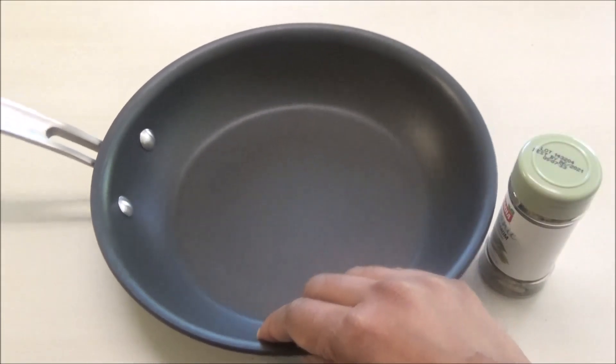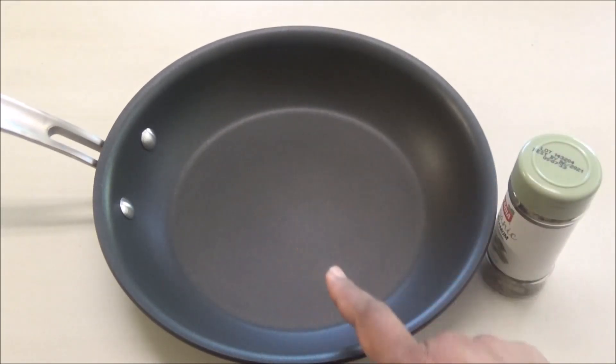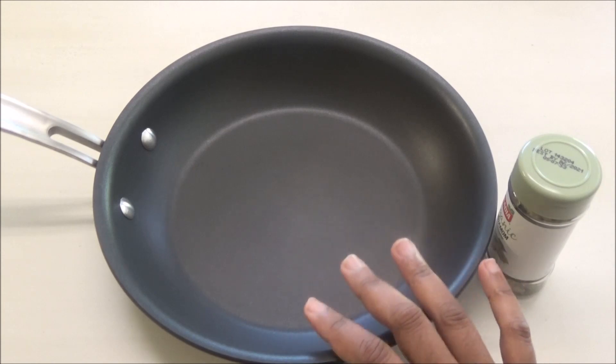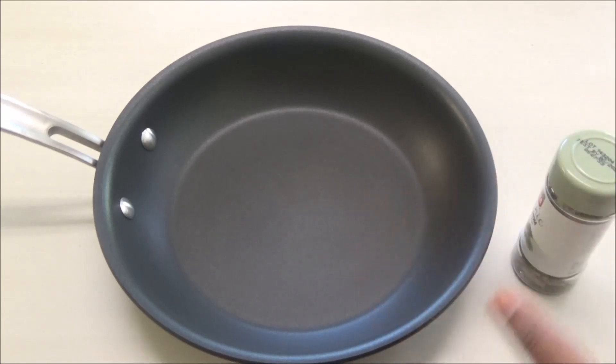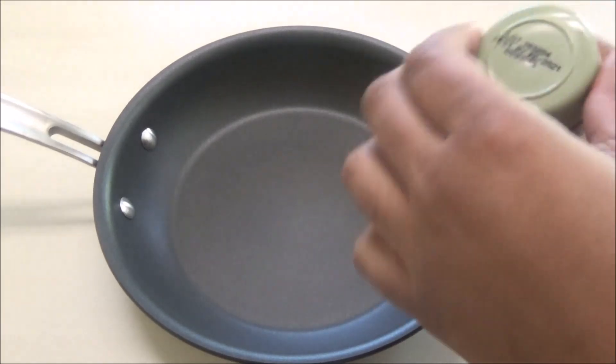All you need to make this is a heavy bottom pan. You need a heavy bottom pan because if you were to use something very thin, you're going to burn the seeds really quickly. So all you have to do is pour your seeds into your pan.